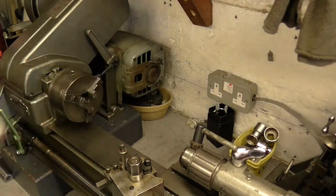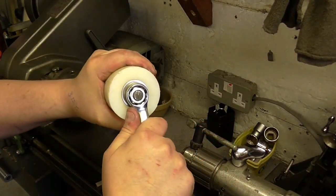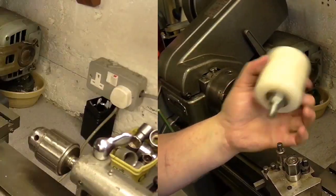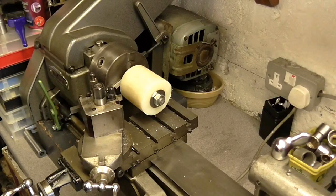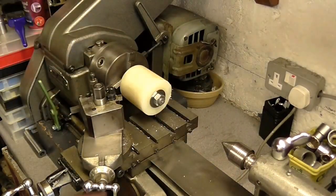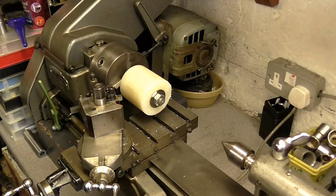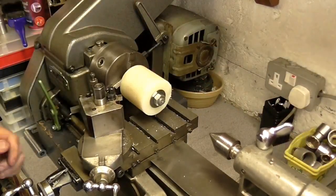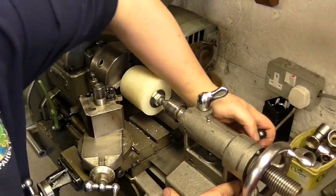Grab the spanner and nip that up just to make sure it's not going to come undone — there we go, and we're all set to start turning. We're going to remove the drill chuck from the tailstock and replace it with a revolving live centre, and slide that up onto the other end of the threaded bar. That just provides a bit of stability and support for the material. Lock it down in place and we're good to go.